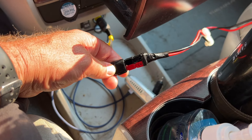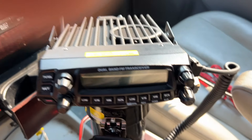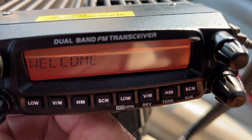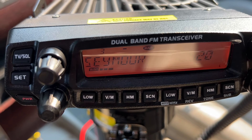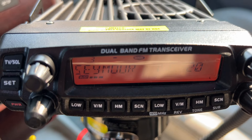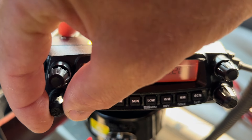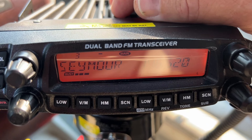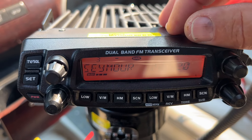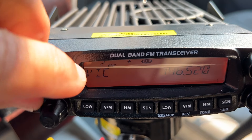I've just connected the Anderson poles, start up the car, the radio goes on — so we can run 50 watts. And straight out of the box there's Mount Seymour, 118 kilometers away.